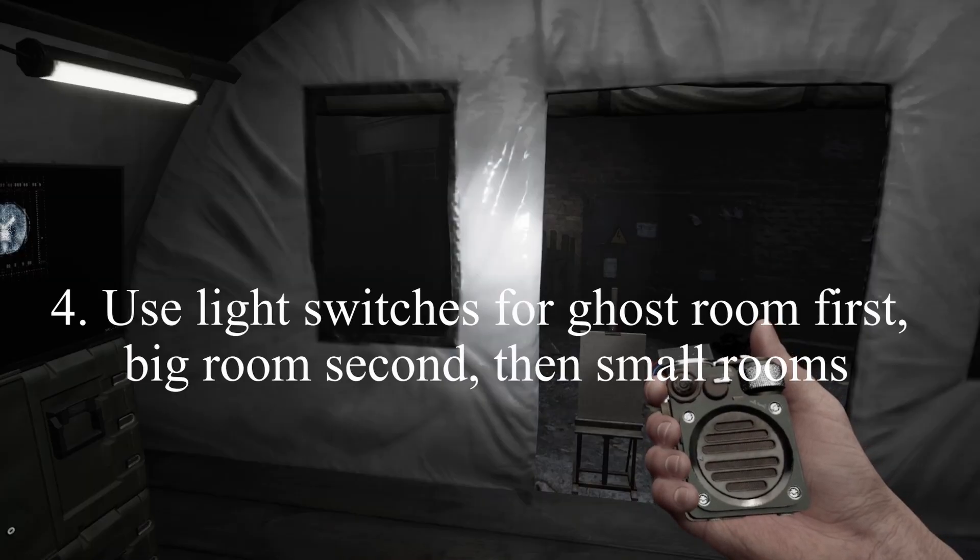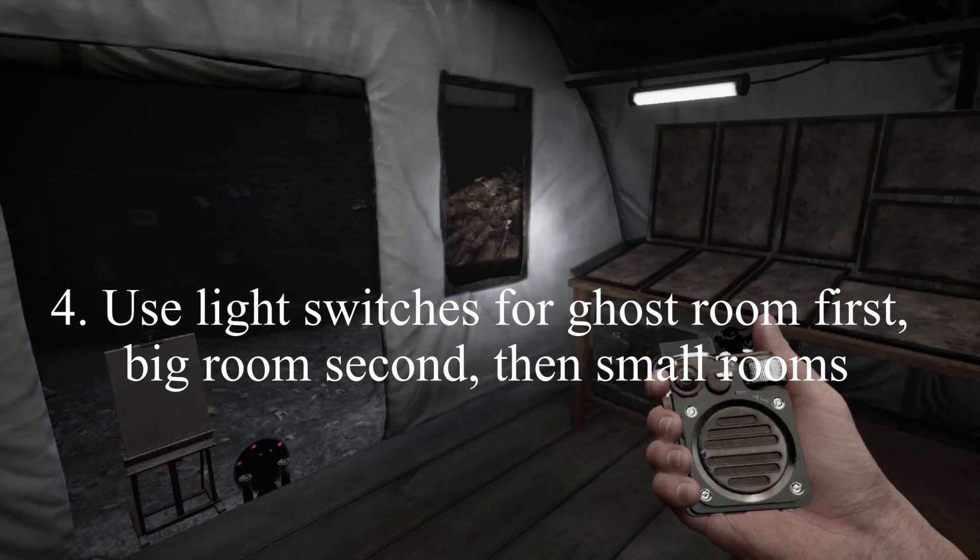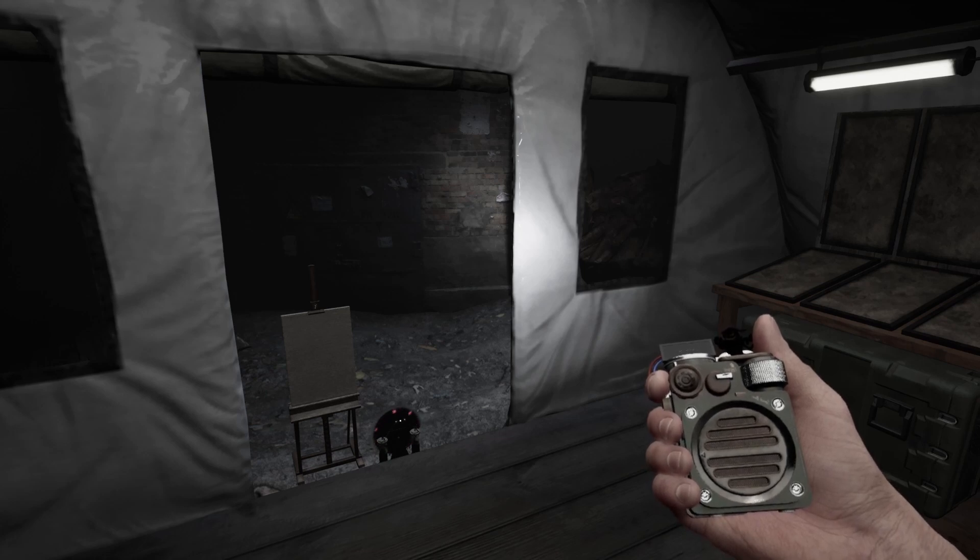Save your lights for the ghost room first, then go to the bigger rooms and switch on those lights. The ghost room will drain your sanity the fastest, so you need your light on in there.